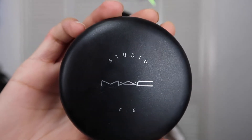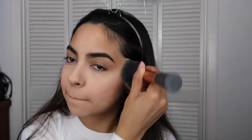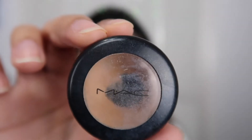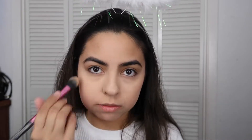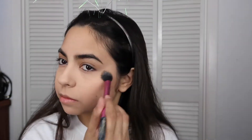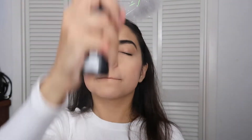Then I use my Mac Studio Fix powder and apply that all over my face. To cover up any more imperfections, I'm going to be using the Mac Studio Finish Concealer and applying that where extra coverage is needed. Then I'm going to set it with some powder on a setting brush. To make sure my makeup stays intact, I'm going to be using the NYX Setting Spray.